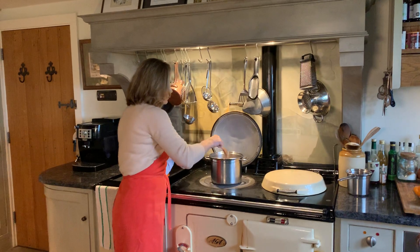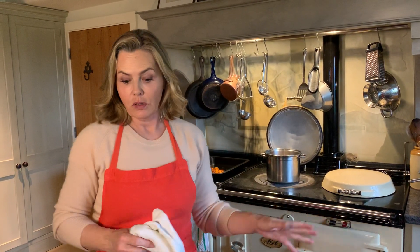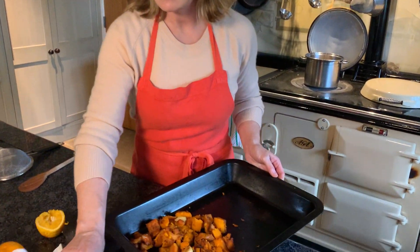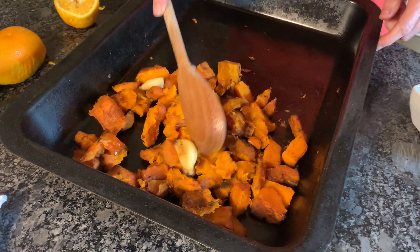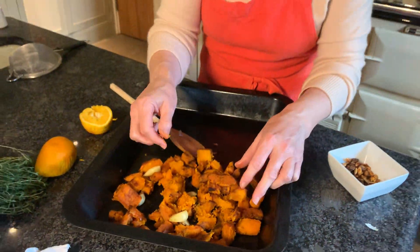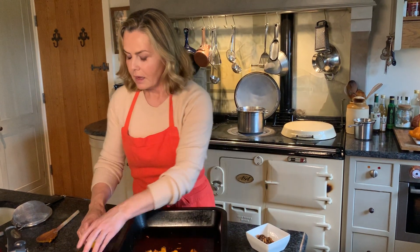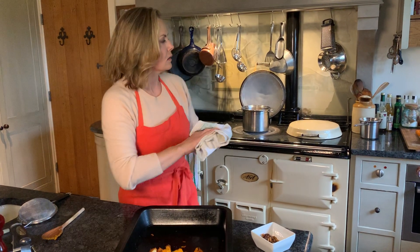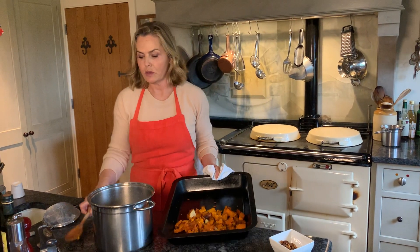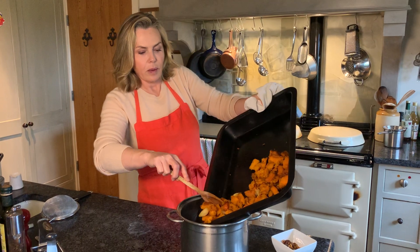While the stock simmers, take your pumpkin out of the oven once it's cooked — soft and caramelised. Take off the pumpkin skin, which is quick and easy as it just falls away. The garlic cloves just pop right out of their skins too. Then take your cooked softened caramelised pumpkin pieces and the cooked garlic and add them into the stock in the same saucepan to keep it simple.